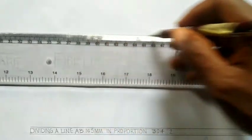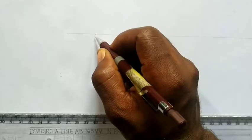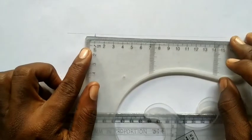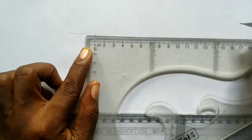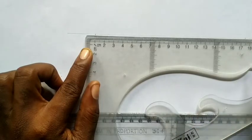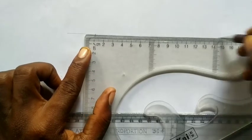Let me show you the 165 mm line. I'll pick a point — this is point A here — and I'm going to measure 165 mm. From 1 to 165 mm will be somewhere around here, stopping at 165. So that is my 165 mm line.